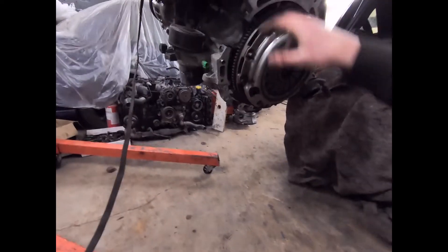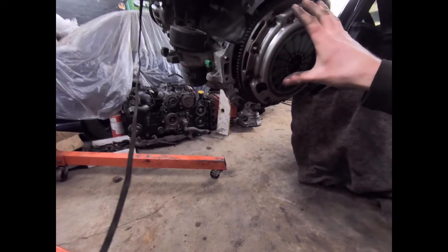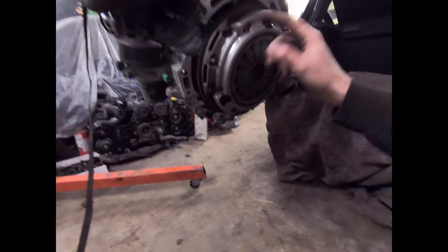Once we get that off, we'll put it on the stand using all the Velazin bolt holes to mount it, and then we can drop the oil out of it. We'll see what colour it is — see if it's shiny, which I think it will be with how bad this thing sounded.